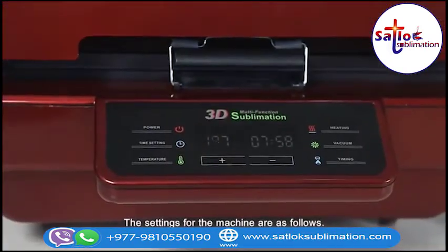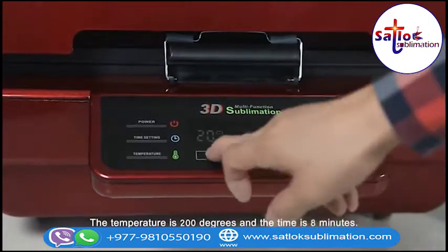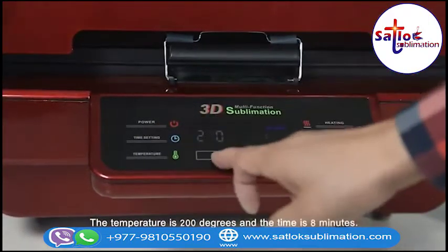The settings for the machine are as follows: the temperature is 200 degrees and the time is 8 minutes.